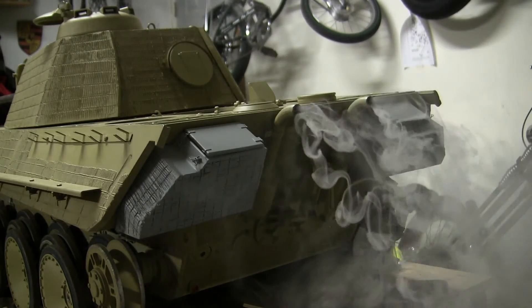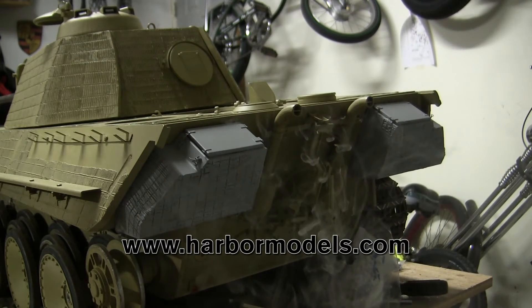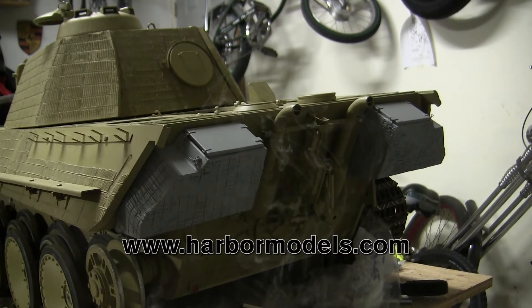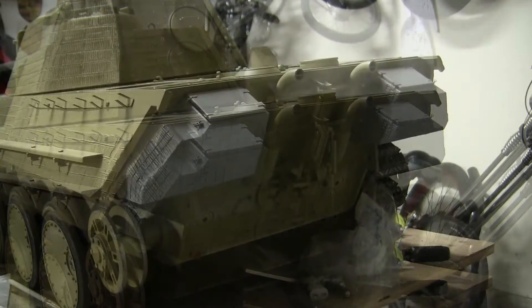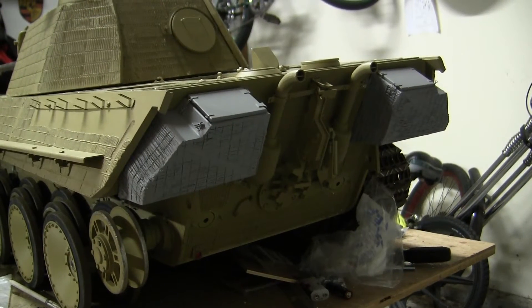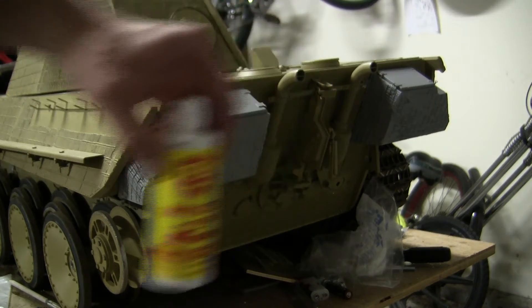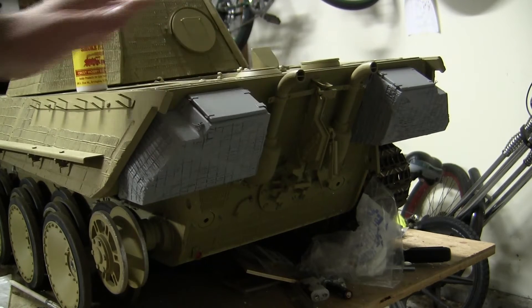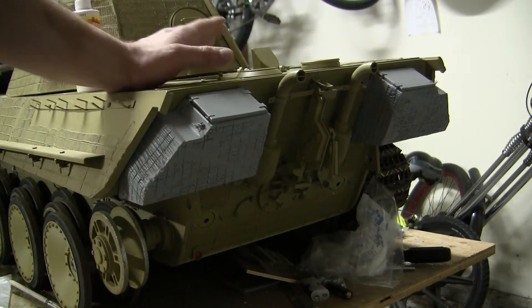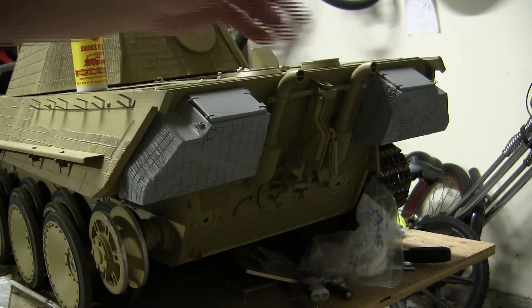For the smoke system, I use the unit from Harbor Models. That smoke system is the typical system I use on all of my 1/6 scale models. The Harbor Models system uses smoke fluid, like many other smoke systems. This fluid is what creates the smoke that gets emitted from the exhaust stacks. The system does need to be refueled from time to time, depending on how much you utilize it.